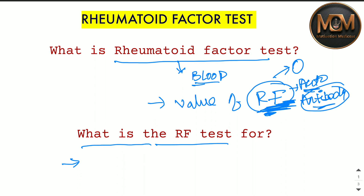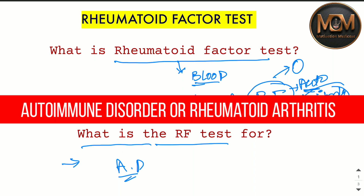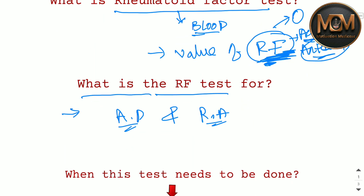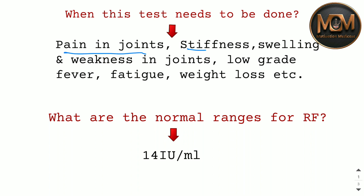This test is done when a doctor thinks you may have an autoimmune disorder or Rheumatoid Arthritis. When you experience pain in joints, stiffness, swelling, weakness in joints, low-grade fever, fatigue, or weight loss — at that time you need to do this test.